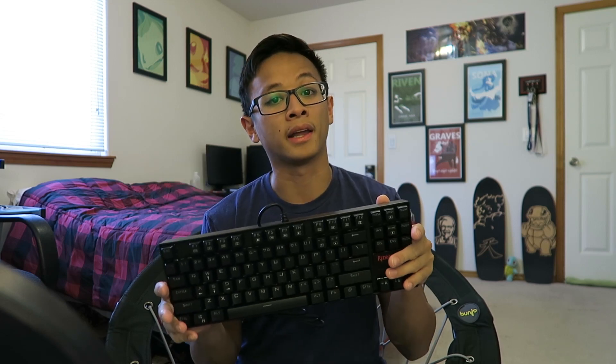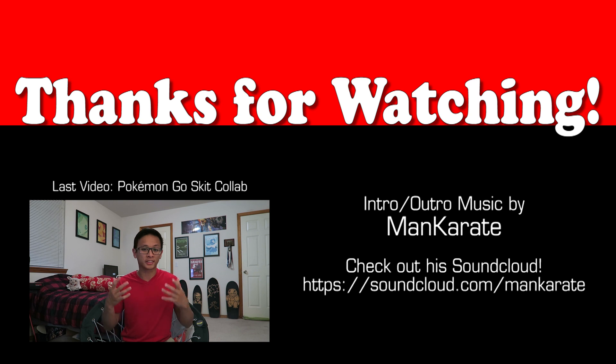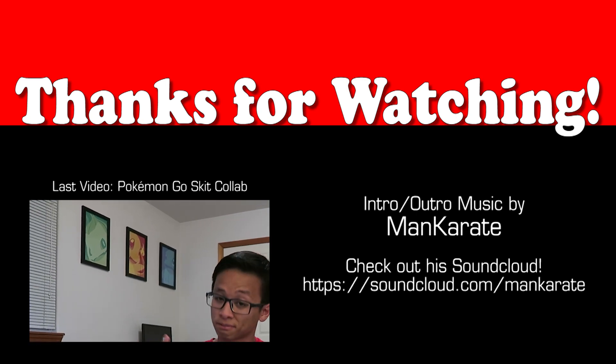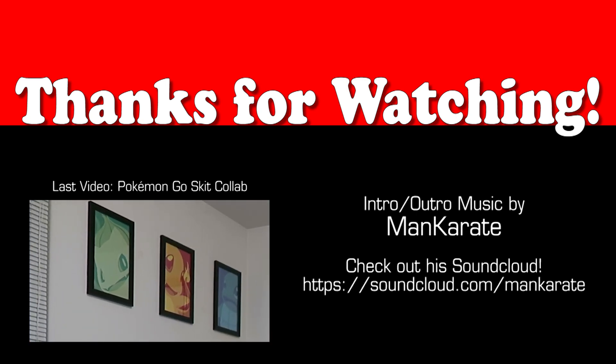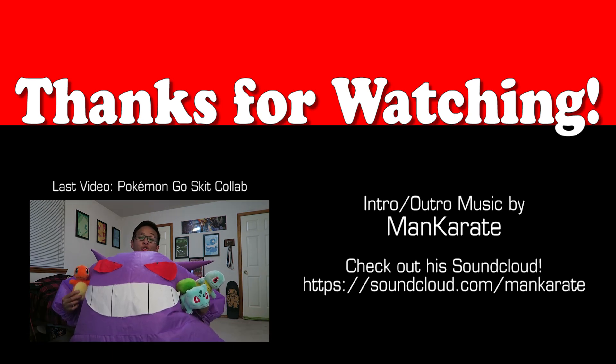Sorry about that, and thank you again everyone for making 5,000 possible. Good luck to everyone who's entering, and I will see you in the next video. Bye!